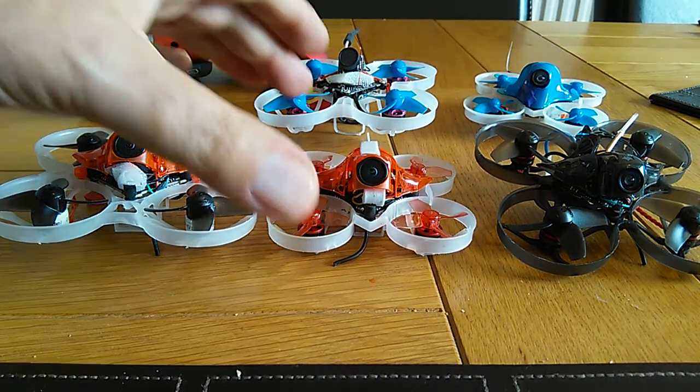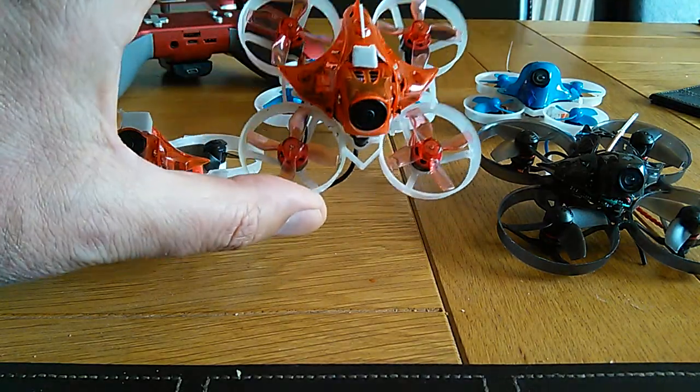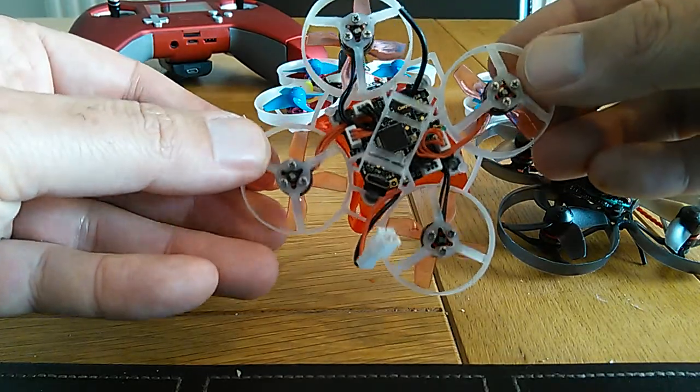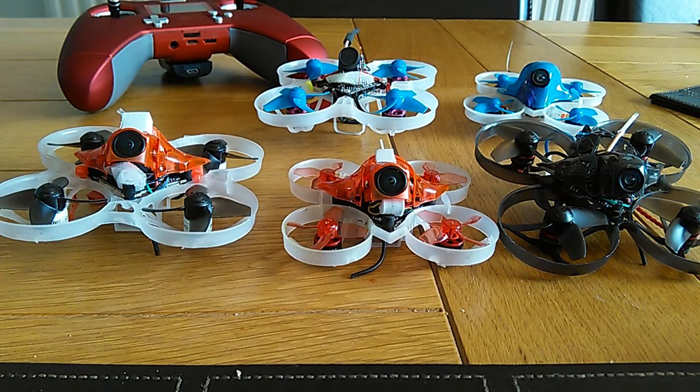Hello! We've got the little 65mm brushless hoop which is 2S and 1S capable, which I've built from a kit from EXT Xinti. I'll leave a link below.